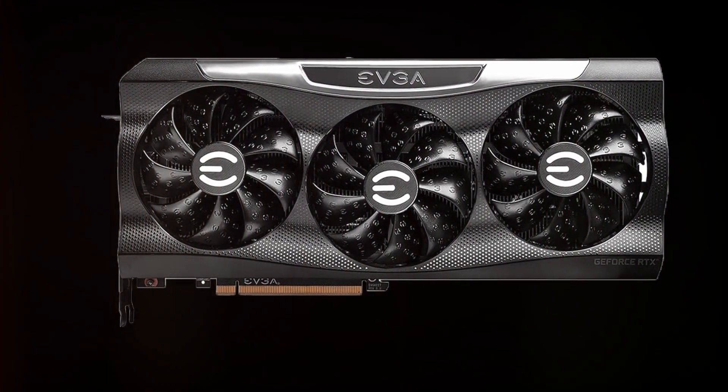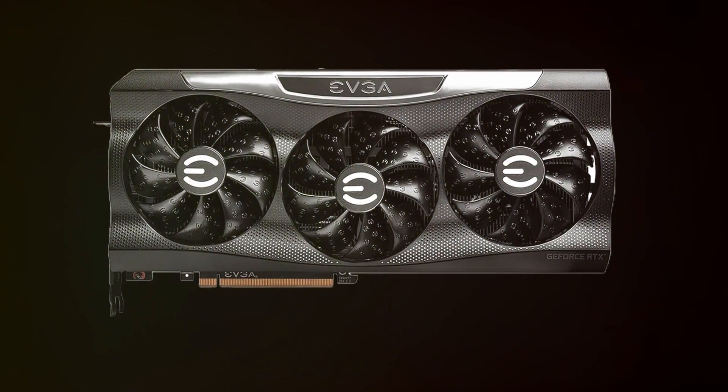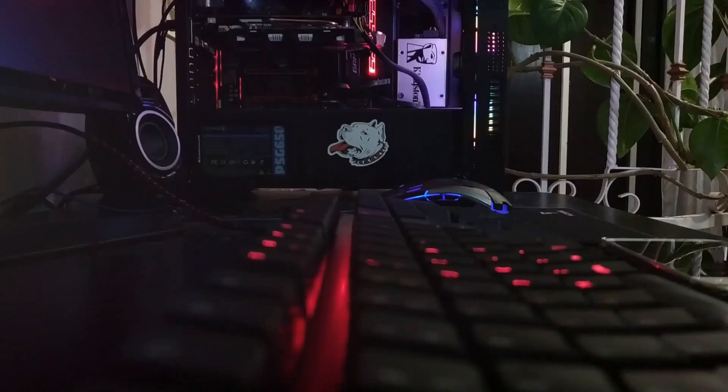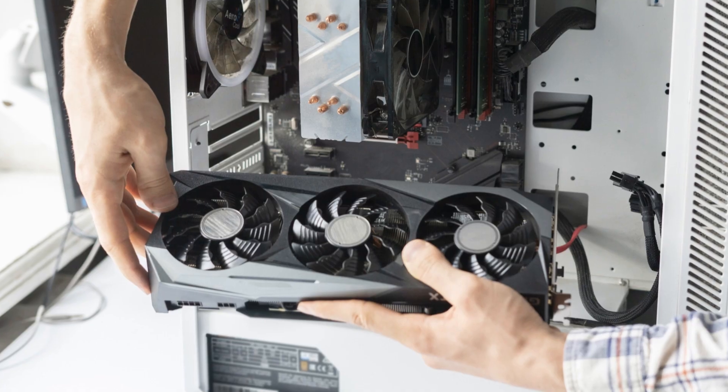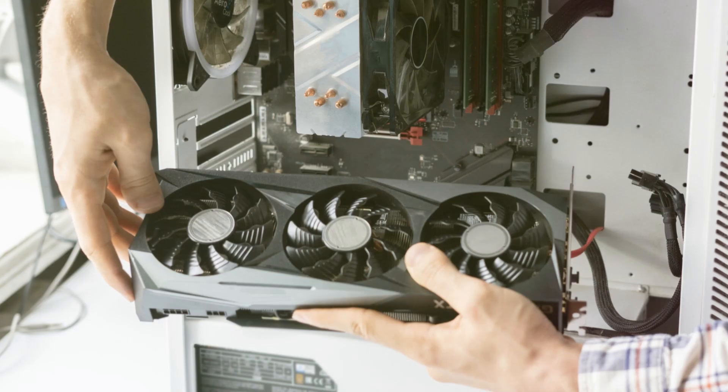My EVGA RTX 3090 decided to play hide-and-seek, and it's really good at hiding. Picture this: I'm all set for an epic gaming session, and BAM! My RTX 3090 goes MIA. No signal, no detection, nada. It's like it vanished into the void of my PC case.